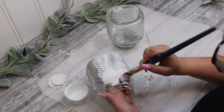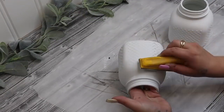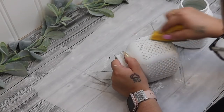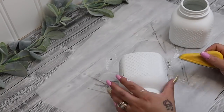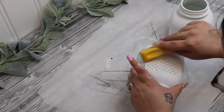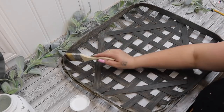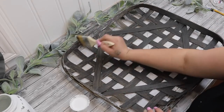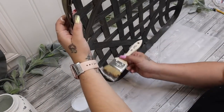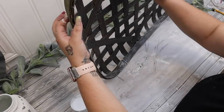Next, I took these jars from Dollar Tree and I just gave them one good coat of white Waverly chalk paint. Once they were dry, I just took my little mini finger sander and I sanded down those designs on it. I didn't do all four sides because one of the sides you're not going to see, but if that bothers you, you can do all four sides. I just wanted these jars to look old and weathered, just like the tobacco basket, which is why I took some white Waverly chalk paint and I distressed the entire front of the basket.